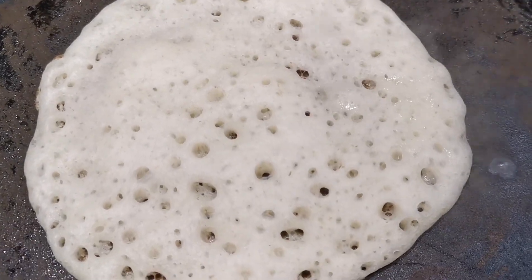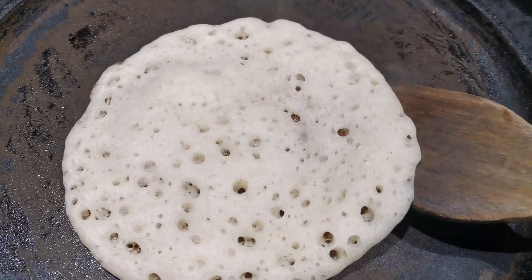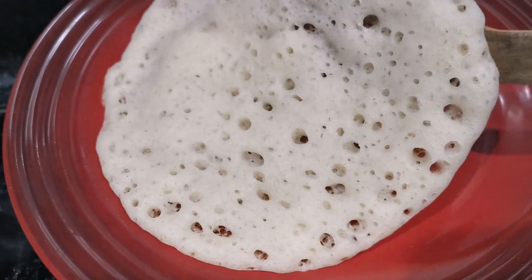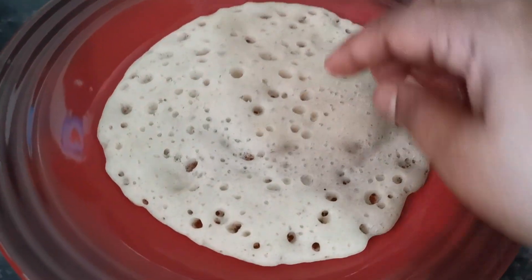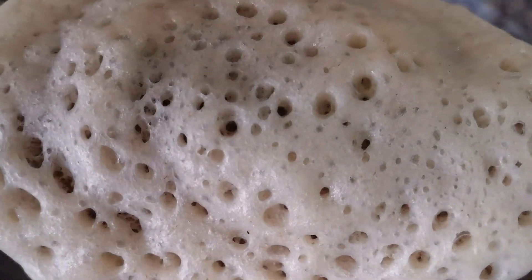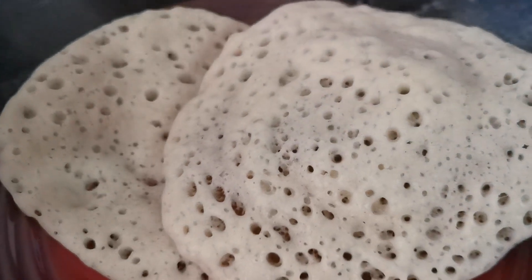If we put it in the hole, we put it in the hole. Then we put it in the hole. If you put it in the hole, it is soft and it is soft. We put it in the hole. It is super.